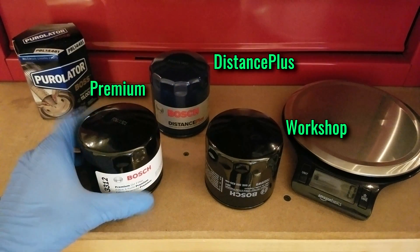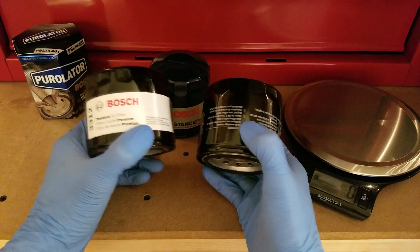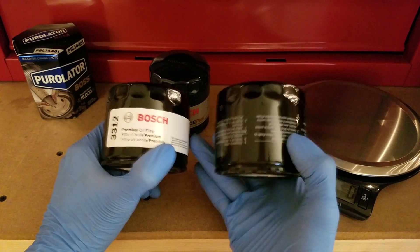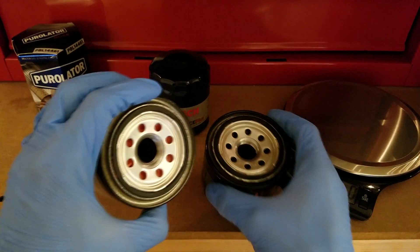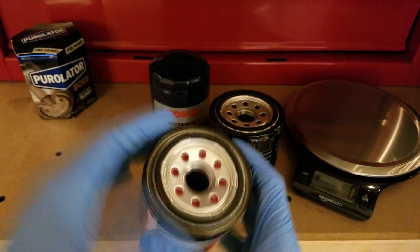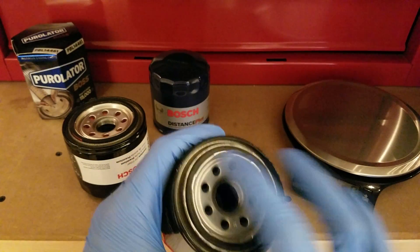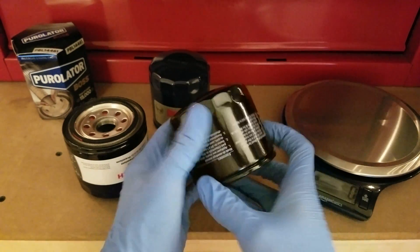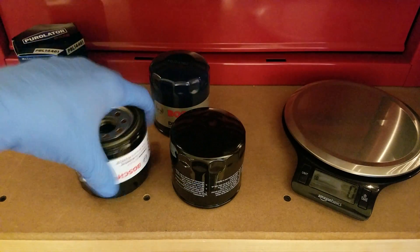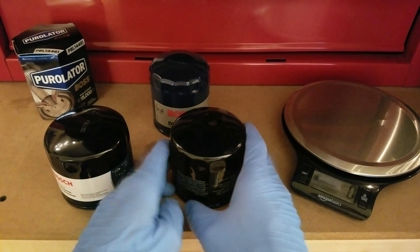All three of these apply to the same vehicle, so this is an apples-to-apples comparison. Starting with the Workshop and the Premium, they're very similar. The only differences are the external markings and the anti-drainback valves underneath. The Premium comes with a silicone anti-drainback valve, which performs better in more extreme temperatures than the synthetic rubber one on the Workshop. They both weigh in the mid-250s, with only a few grams separating them, most likely due to manufacturing variance.